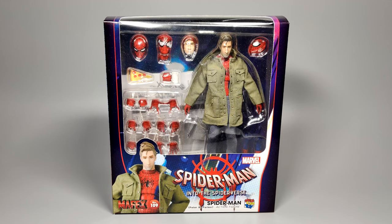Hey, how's it going everyone and welcome to my channel. Following Mafex's Miles Morales Spider-Man Into the Spider-Verse figure, we've now got Peter B. Parker as well. So let's get right into it with the packaging and then we'll go into the figure.